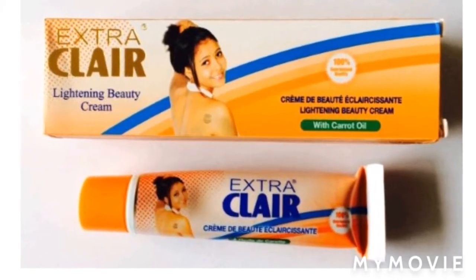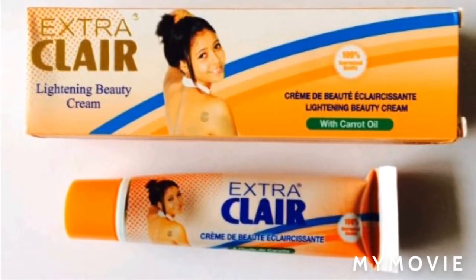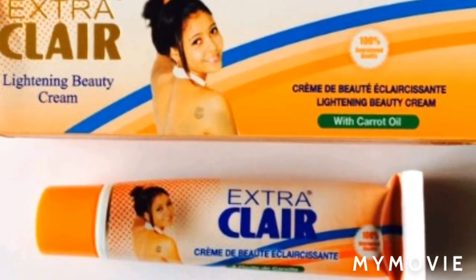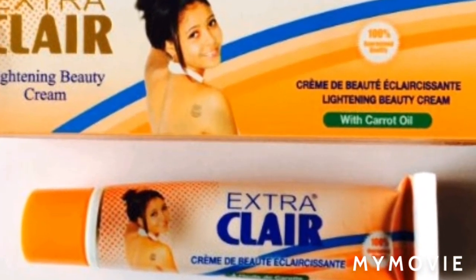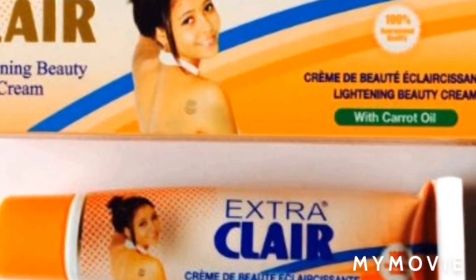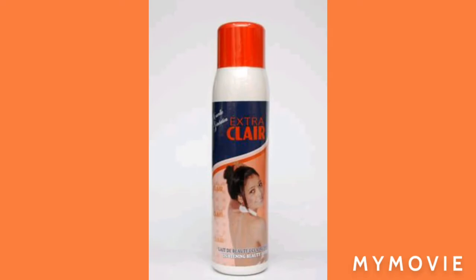Hey guys, welcome back to my YouTube channel. It's the girl Samantha, and in this video I'll be teaching you how to bleach your skin with the Extra Clear bleaching cream, or Extra Clear Lightning Cream. So guys, stay tuned — please like, share, and subscribe to my YouTube channel.